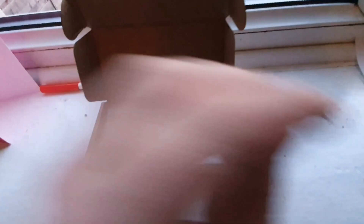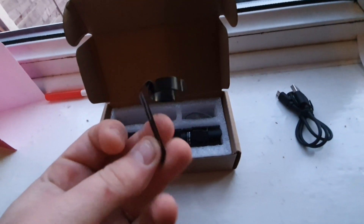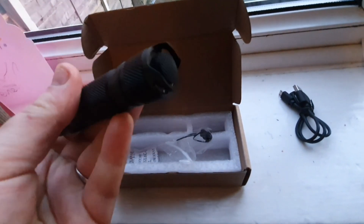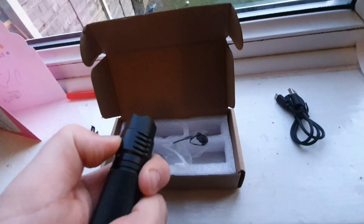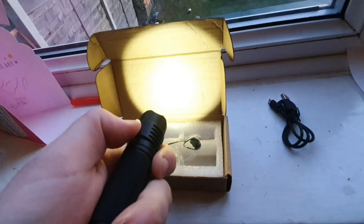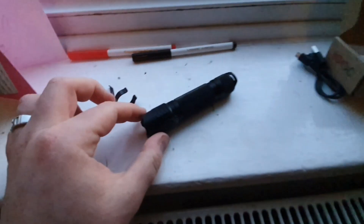It's actually quite a good flashlight — you'll see in a minute, I take it out into some dark, scary woods. What you get in the packet is your recharging cable and your belt clip. This button turns it on, this button changes the settings, and you hold it for strobe. Here's the recharging port — it's a micro USB.